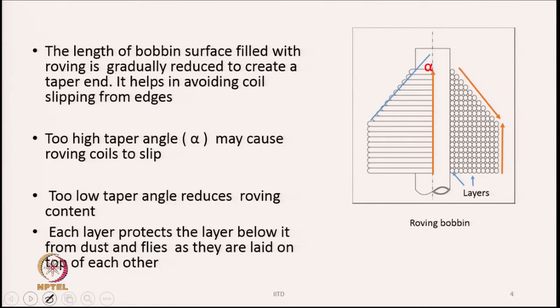If we do not have a tapered end, having a cylindrical shape instead, the coils can slip from both the top and bottom edges, causing problems in the subsequent process and potential roving damage. We create the tapered end by shortening the traverse gradually. Too high a tapered angle may cause roving coils to slip, and too low a tapered angle reduces roving content, so we have to strike a balance. Each layer also protects the layer below it from dust and flies, as each previous layer is completely covered by the present layer.